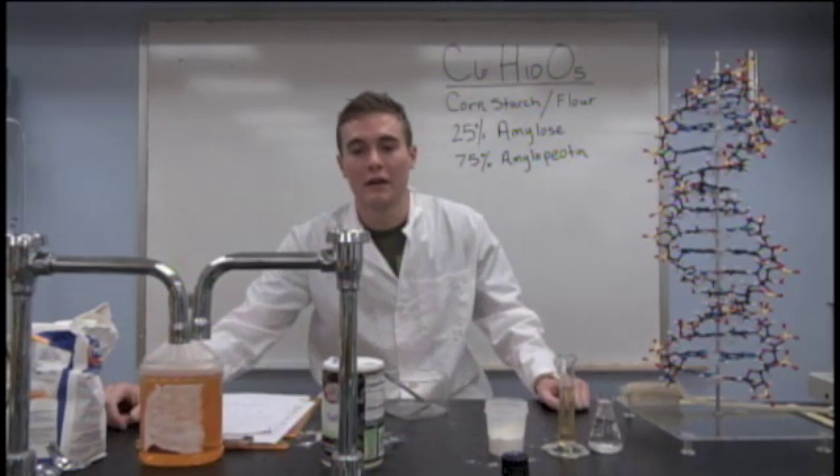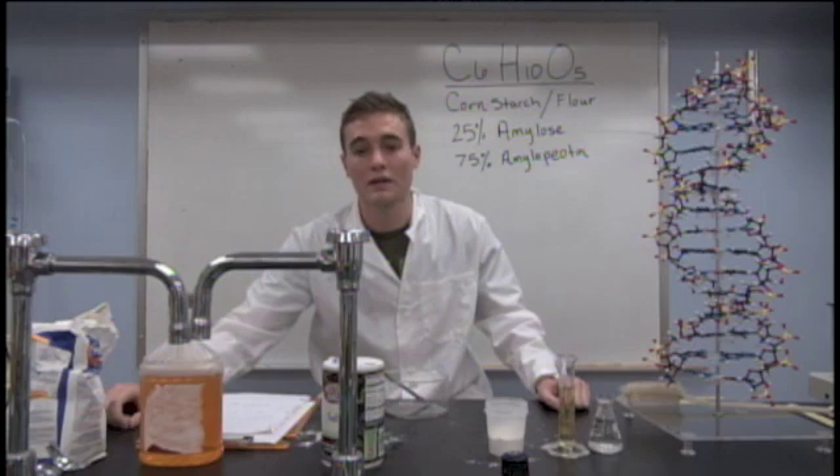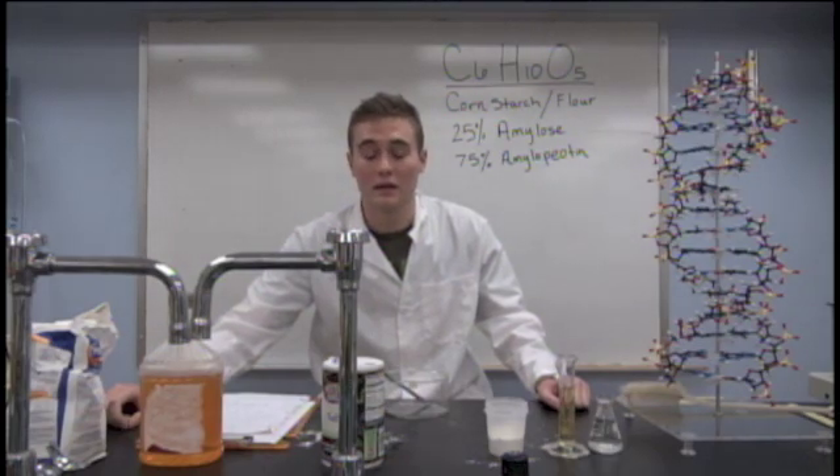Due to the chemical properties of flour, cornstarch, water, and salt, when mixed together they make a great adhesive.